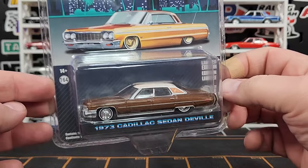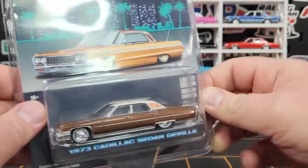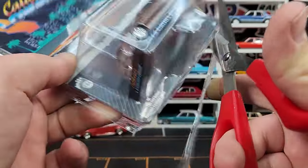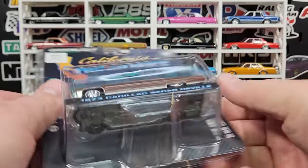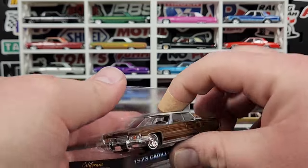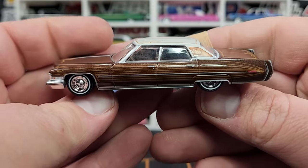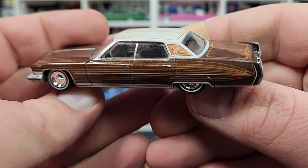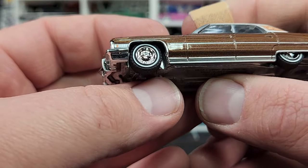Moving into the powerhouses — the ones we've seen before. The 1973 Cadillac Sedan DeVille: I absolutely love the Sedan DeVille and Coupe DeVille. I think these are two of the most ridiculously cool castings Green Light has done in a really long time. This one is looking absolutely fine in its metallic brown, with lots of pinstriping on the side and really nice details on the vinyl top.